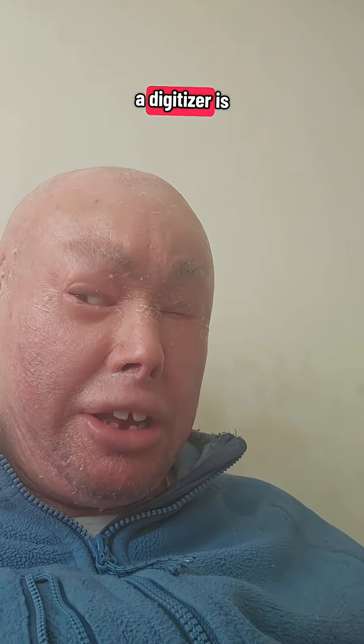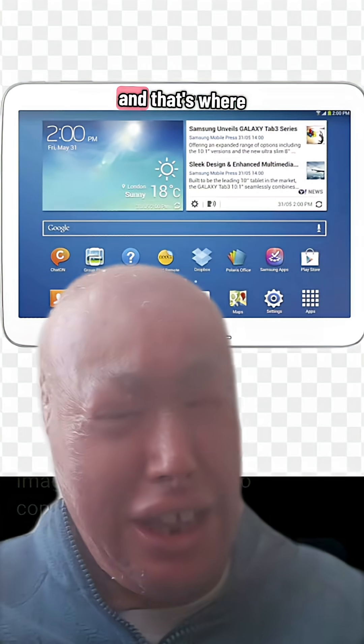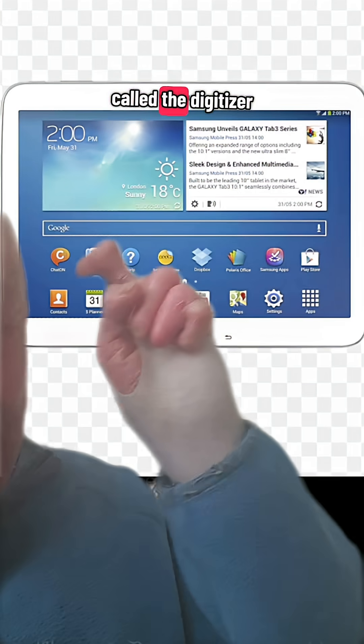Do you guys ever wonder what a digitizer is? It's that thing you see on electronic devices, specifically on a touch screen. When I first heard about it, it was from my Samsung tablet — that's where I heard something called the digitizer for my tablet's display.